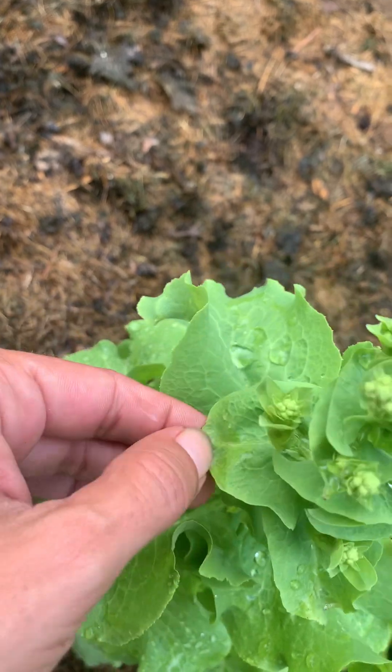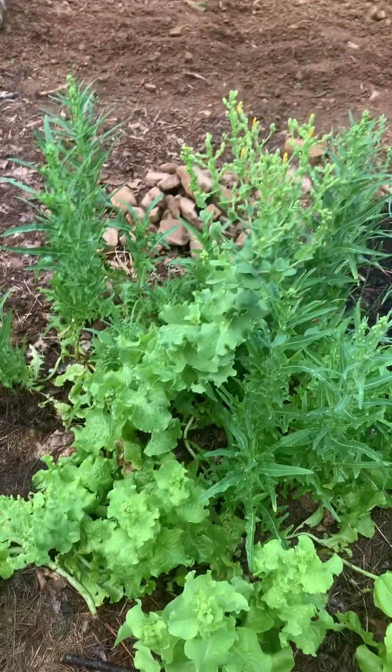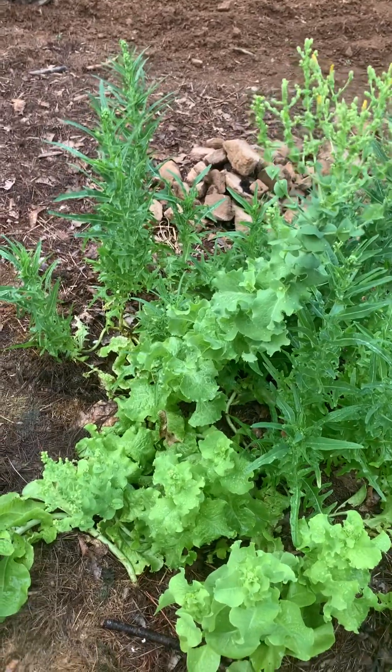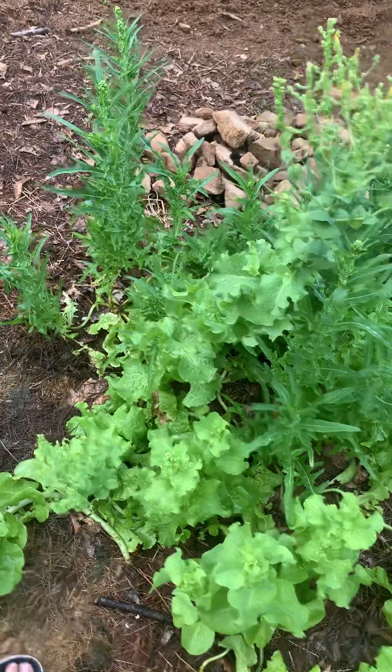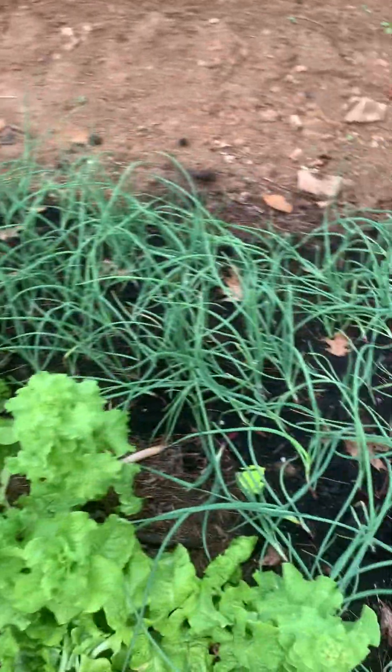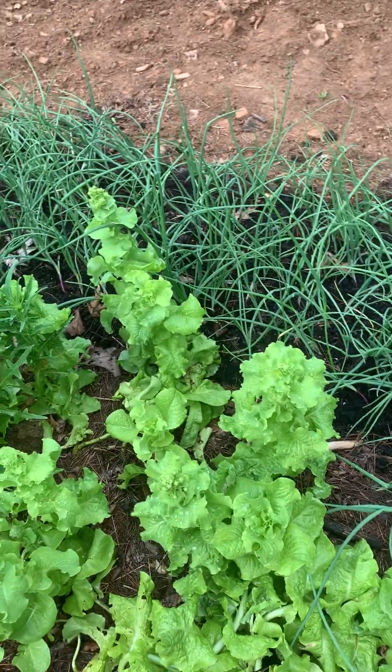Just let the lettuce continue to do what it's doing. You don't need to do anything with it except make sure that it gets watered, and it just rained here so the water is actually fantastic. You can actually still see the water drops.